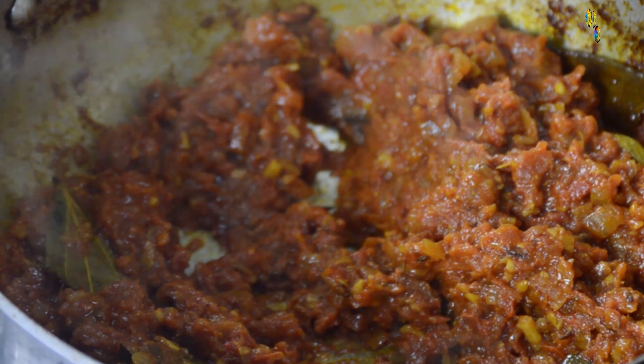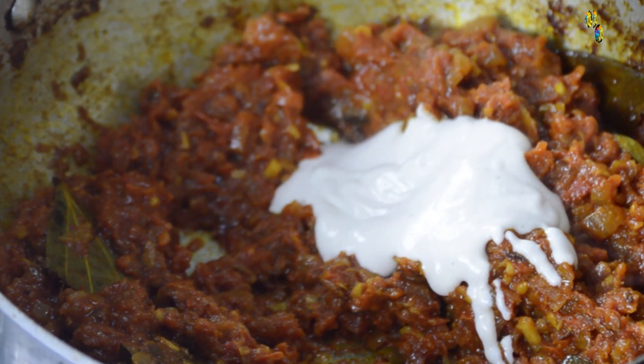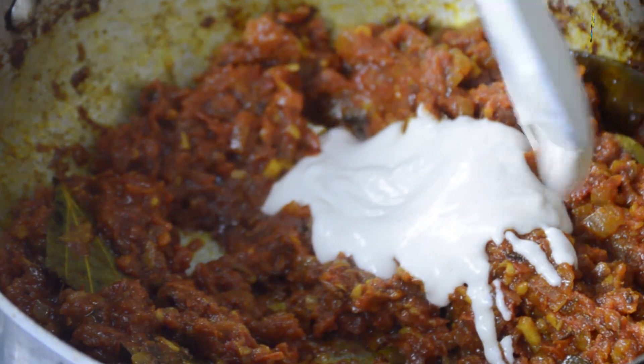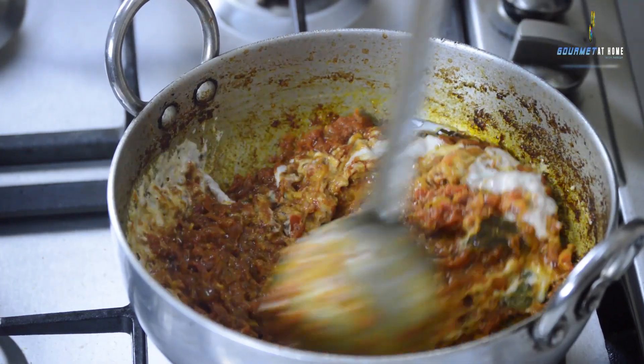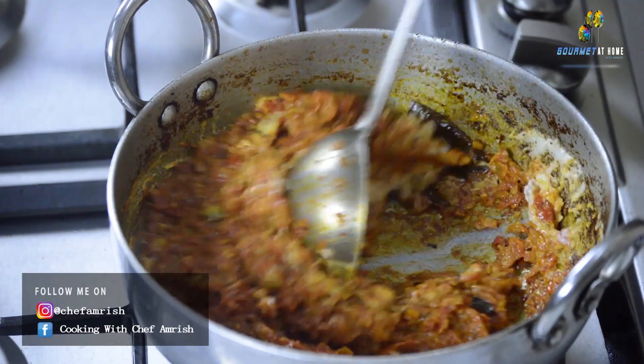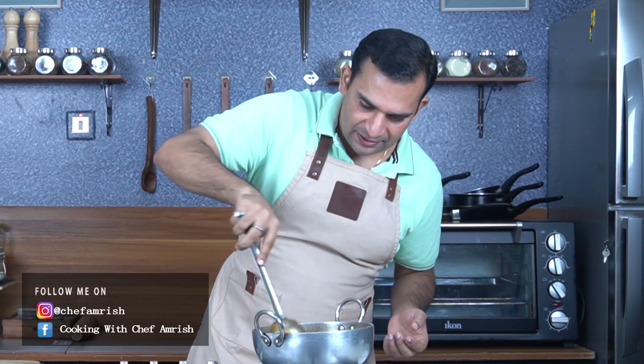We will add 2 tablespoons of cashew paste. I have prepared this cashew paste with fried cashews — you can also roast the cashews in the pan, soak them in water for 15 to 20 minutes, and then blend them to a fine puree. Once you add the cashew nut paste, be a little careful because the paste will stick to the bottom of the pan, so you need to continuously mix the masala and if required add a little water in between.